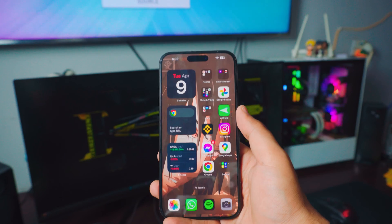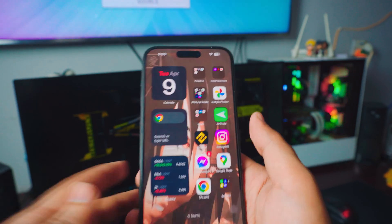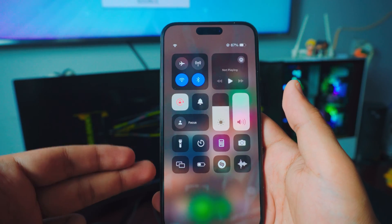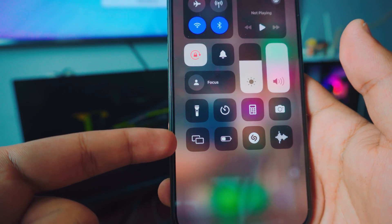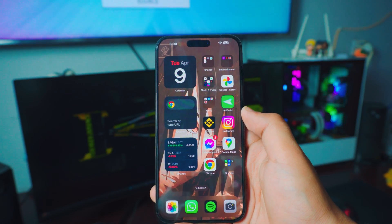Once your iPhone is connected to your home Wi-Fi, that is pretty much all you have to do. Once you go into the control center, you can see the option called screen mirroring right there at the bottom. We're going to be using that. You don't have to download anything on your iPhone.